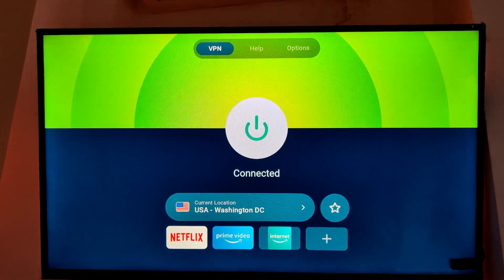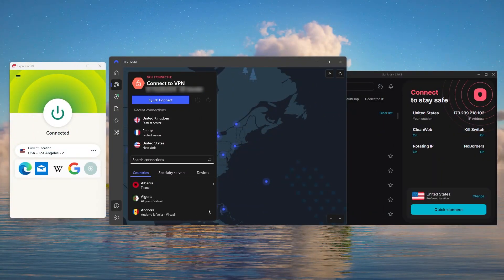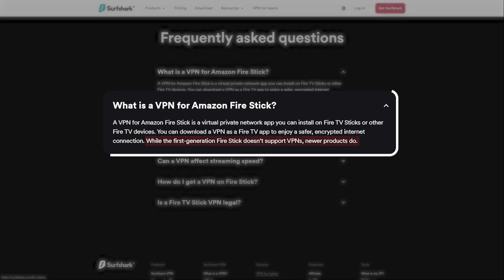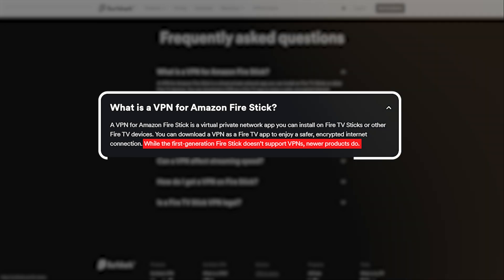Not all VPNs are created equal, and certainly not all of them are compatible with Amazon Fire Stick. So I compiled a list of the top three VPNs that are the best of the best on the market and also compatible with Fire Stick TV. One thing to keep in mind is this is not applicable to the first generation of Fire Sticks because it doesn't support VPNs, but anything from Gen 2 up allows you to download and install these VPNs straight from the app store.